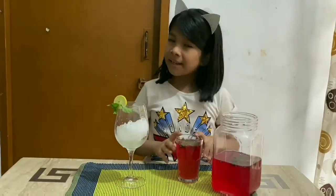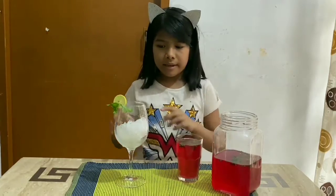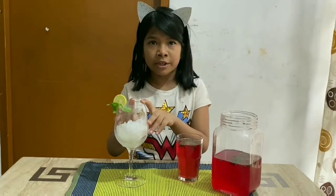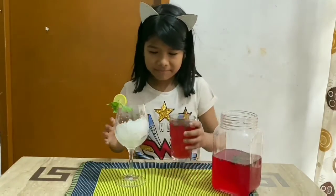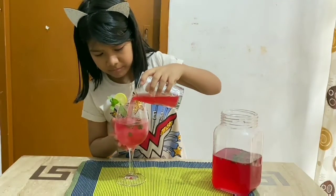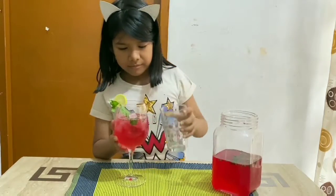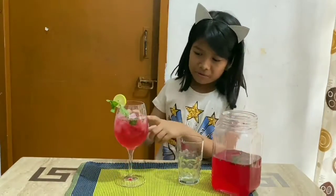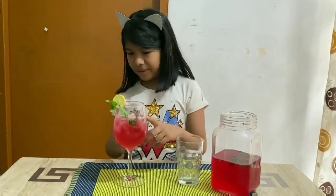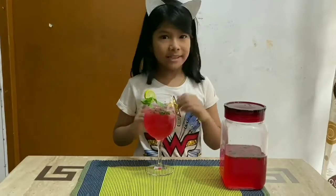My lemonade is ready. Now, I am going to pour this in a glass of crushed ice. I am going to pour this. Oh, look at that. So cool. Now, my lemonade is ready.